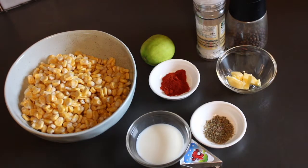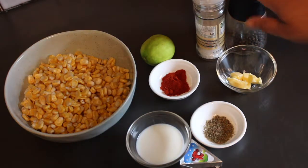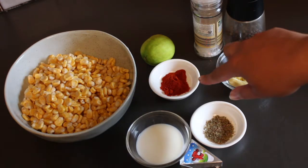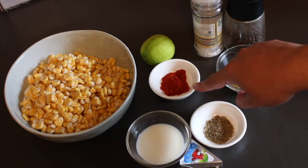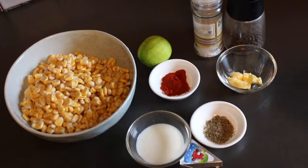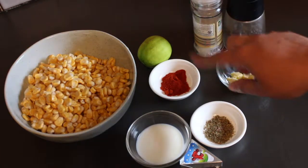The first variant we're going to make is a buttered corn, so I'm going to use a little bit of butter — maybe about a tablespoon — and some salt and pepper to taste. The second one is going to be a nice tangy chaat-style boiled corn variant, using a tiny bit of red chili powder. I've got Kashmiri chili powder here, which is mostly for color and flavor, not so much for the heat. I've got one lime, and we're just going to sprinkle a little bit of lime juice over, plus some salt to taste.